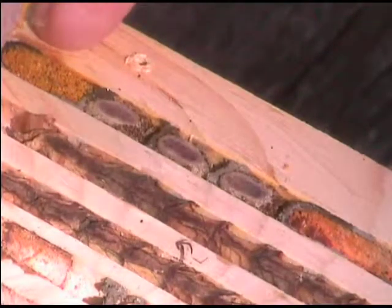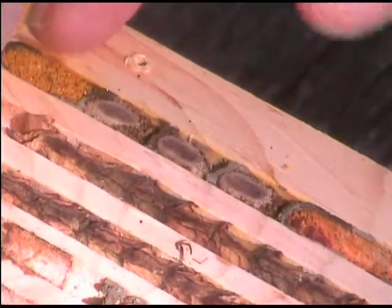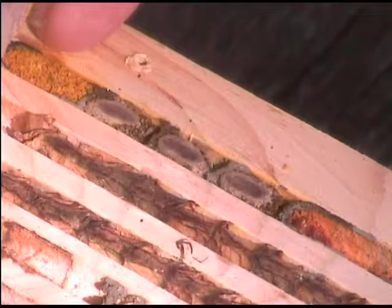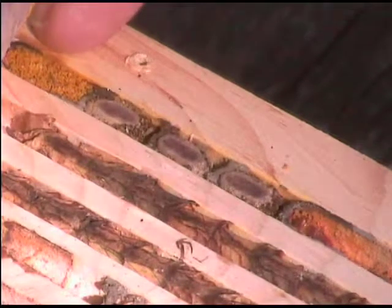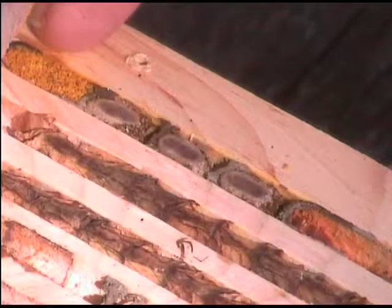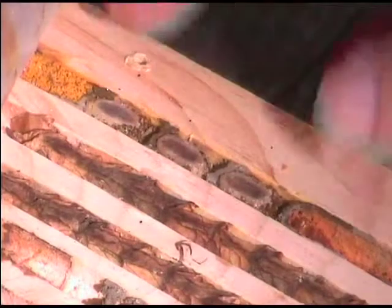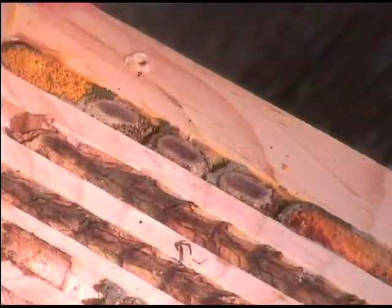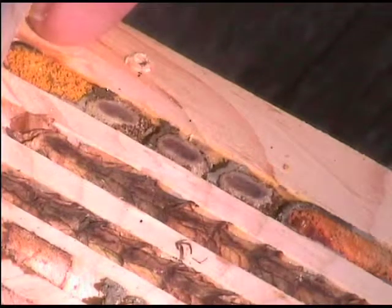The one on the far end is Osmia lignaria - an Osmia, so it's a spring bee. They have emerged and come back and already made this nest for next year. What did the Osmia use to build? This is mud - and they've spun a cocoon. The Megachile next to it is the leafcutter bee. Do we know what kind of leaves they might have been using? I'm not sure, but their process involves lining the whole nest with leaves, not just making a stopper in between.